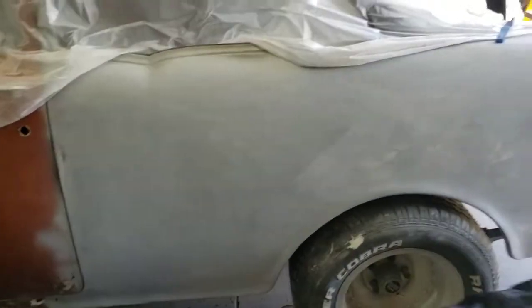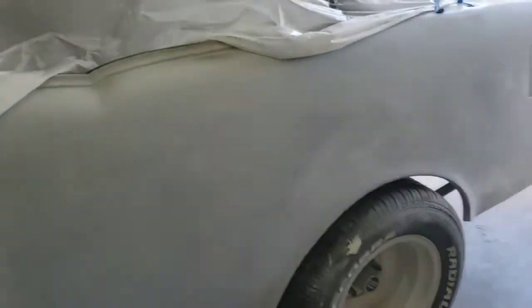Jack came over and did a little bit more on this quarter panel here - it's looking pretty good. Looks like there's a dent right here but I think it's just dust from sanding. It's looking pretty good. Got plastic on it trying to keep some of the dust out of the inside.